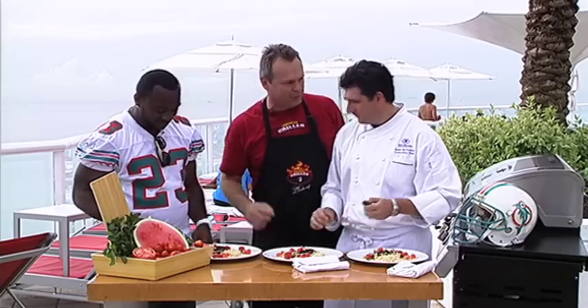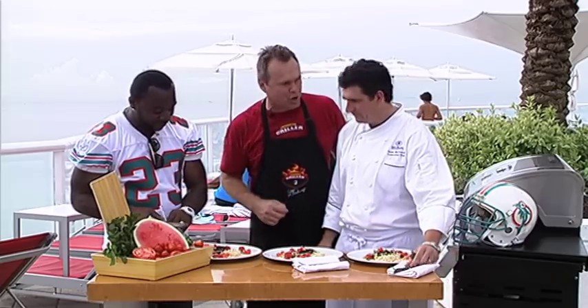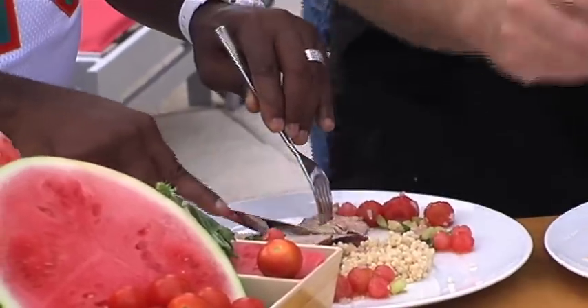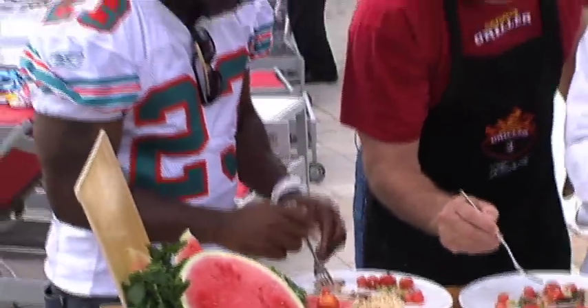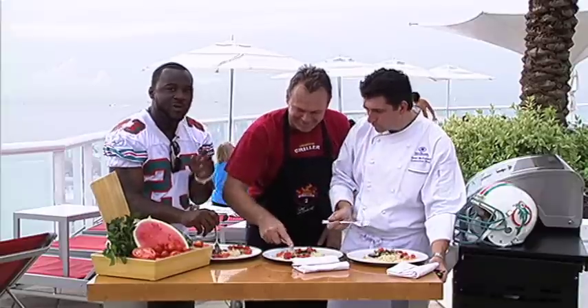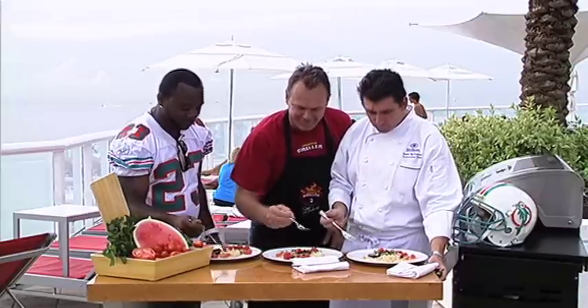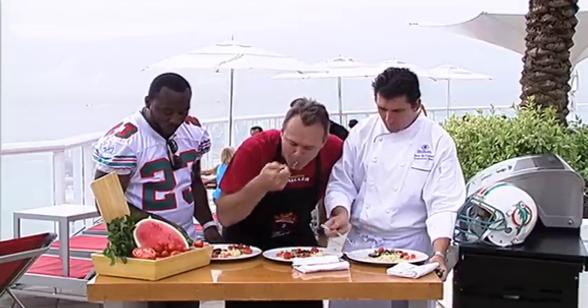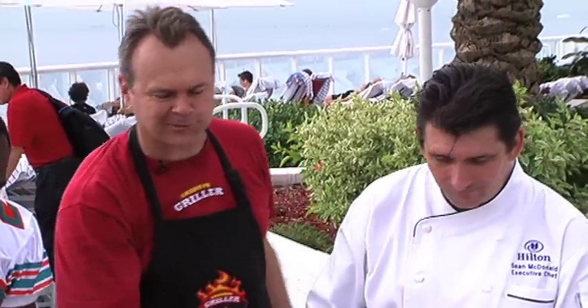So now we get to try the food, right? This is the favorite part of the show. Let's dig in. Getting in there — I got some tomatoes, some watermelon. Got to get the watermelon in that bite. Very flavorful. Got to get a little couscous. Make a mess. Now I got a mouthful.